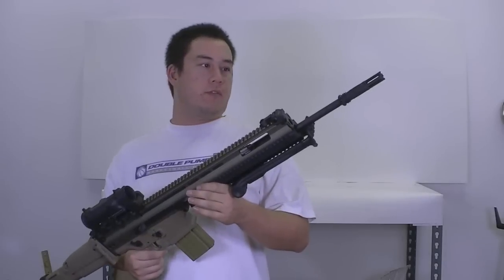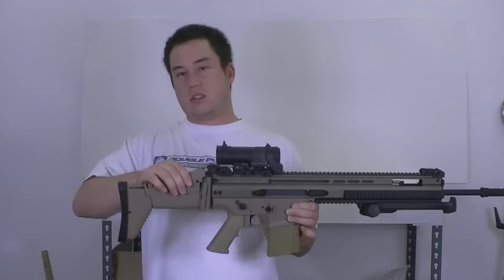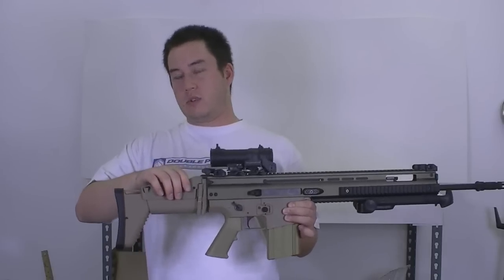FPS. Features a full 5x9mm barrel. This is the cheek riser. Doesn't adjust real...